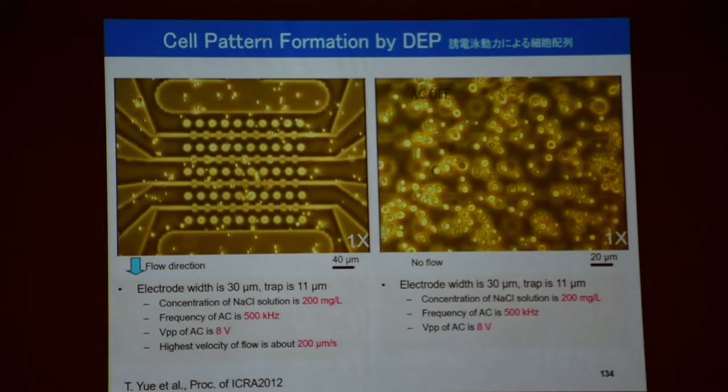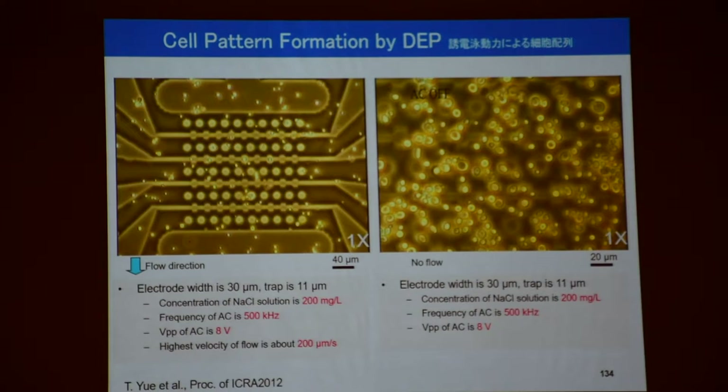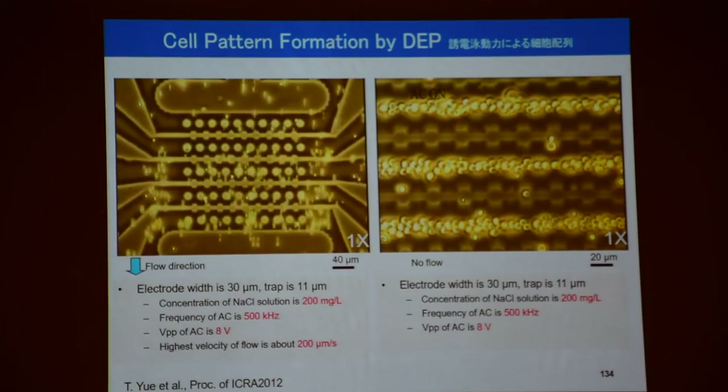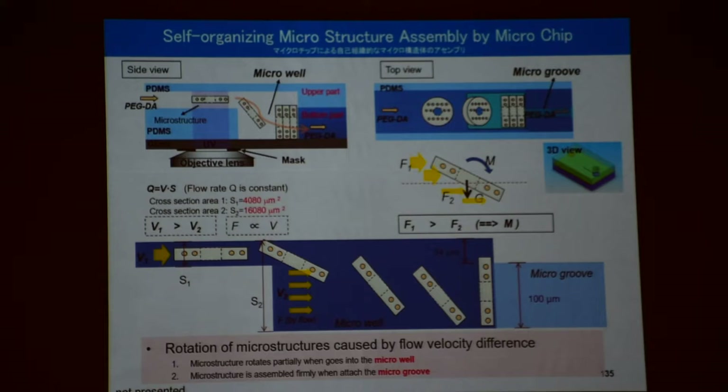We have this cell pattern. We get cell manipulation by DEP here. We fix it with a polymer. Make such a kind of small disc. Inside you can find cells. So we can line up the cells. Depending on the cell, we can make such a muscle cell, blood cell, or nerve cell. We make a pattern — a flow pattern. We fix it, because without such polymerization, this disappears. We make such a chip — automation-wise — small chip here inside. The size is around 20 micrometers in diameter.